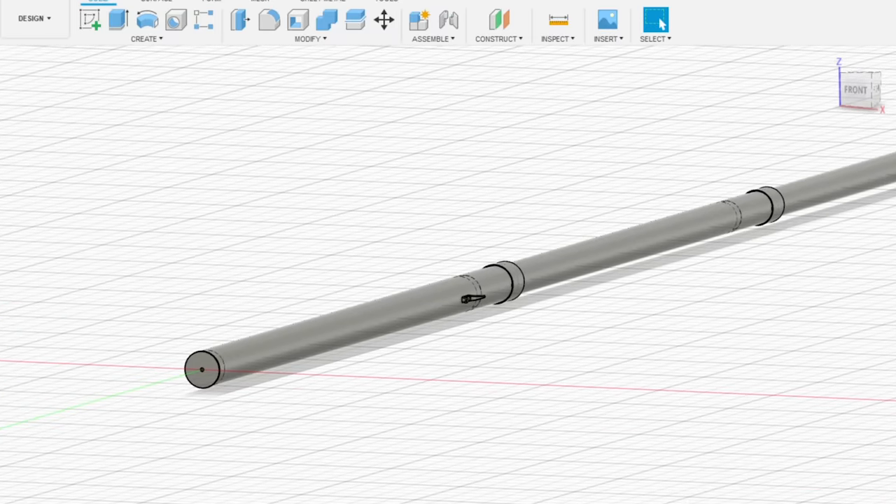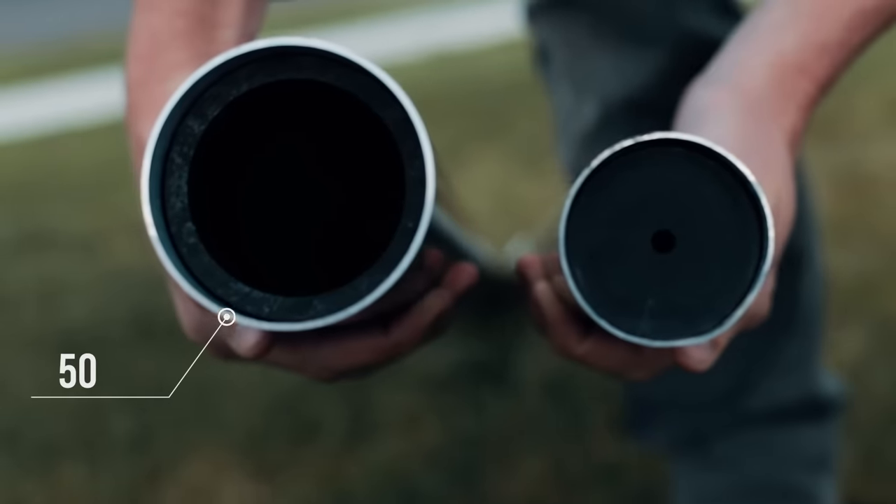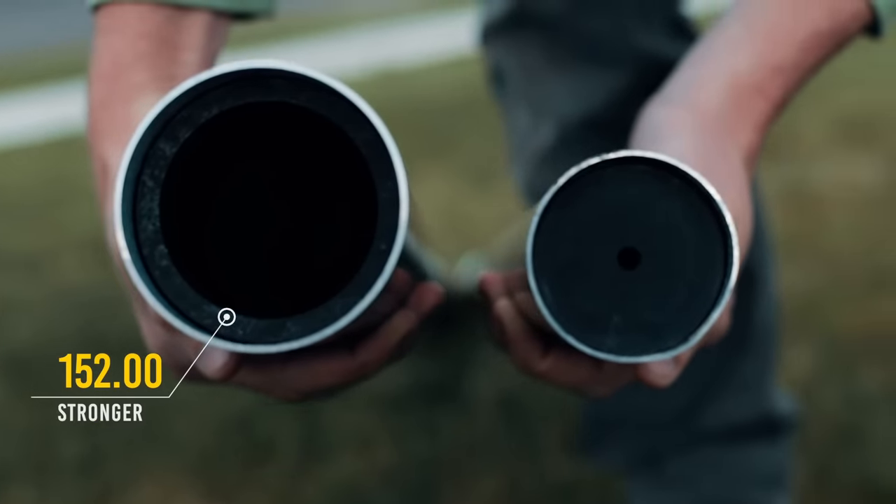So how do we get hurricane force strength out of our new Roosevelt flagpole? Well, let me show you. On our premium Roosevelt flagpole, we've used a thicker wall and a wider diameter, and that makes it 152% stronger than your average residential flagpole.